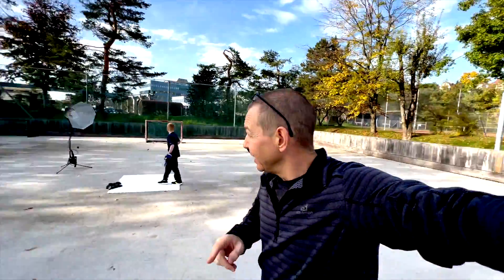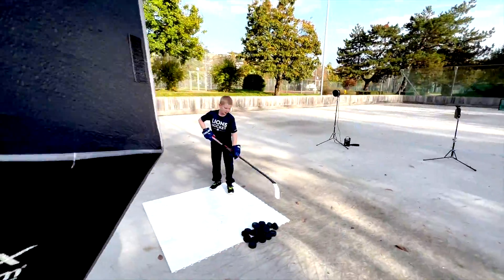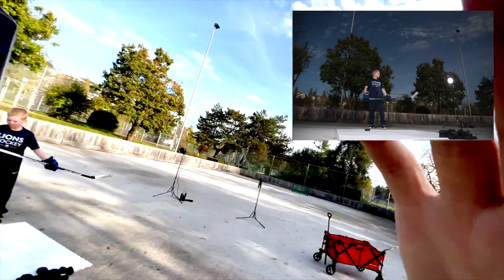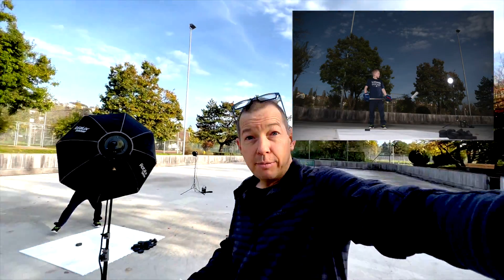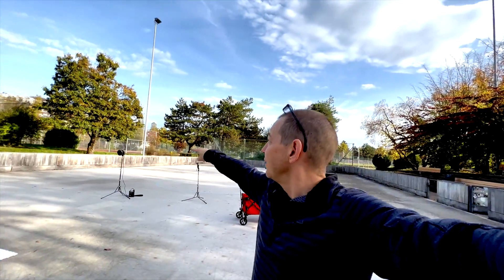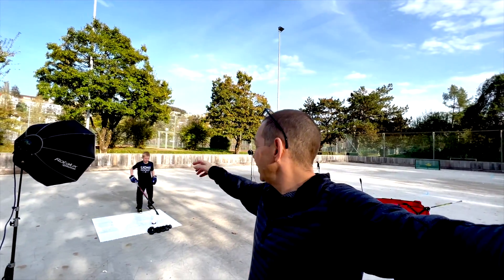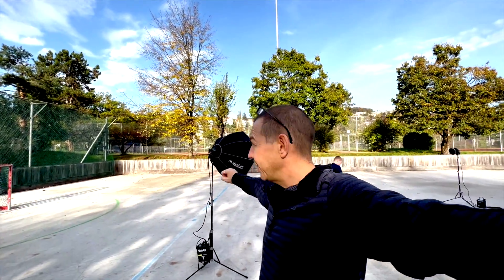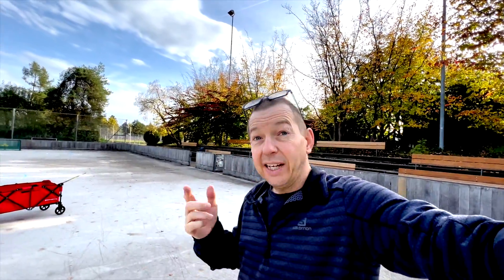Once you've got that set, you come over to the key light — the front light on his face — and we want this pointing directly at Sammy. So you build it up: ambient light first, then the back light to cut him out and separate him, and then this light here to light his face up.